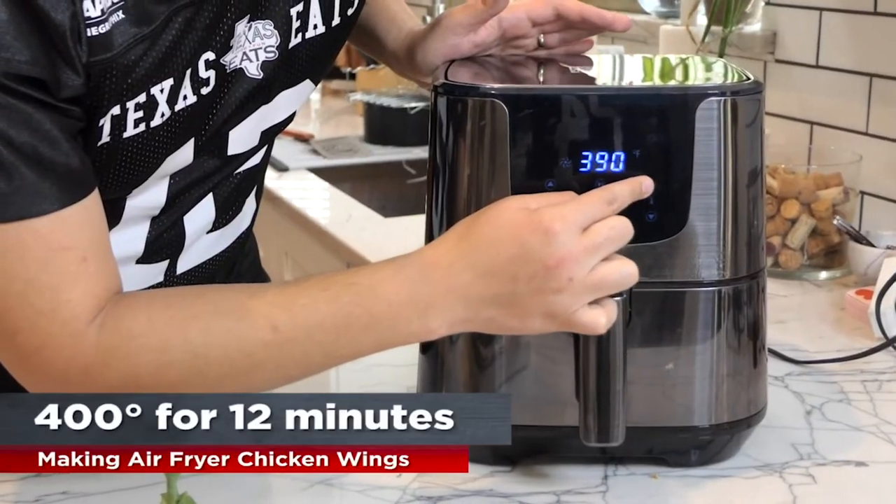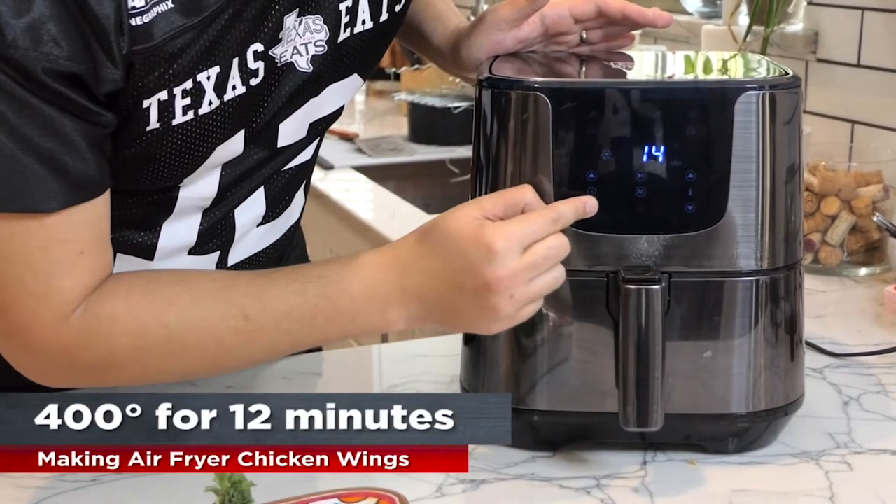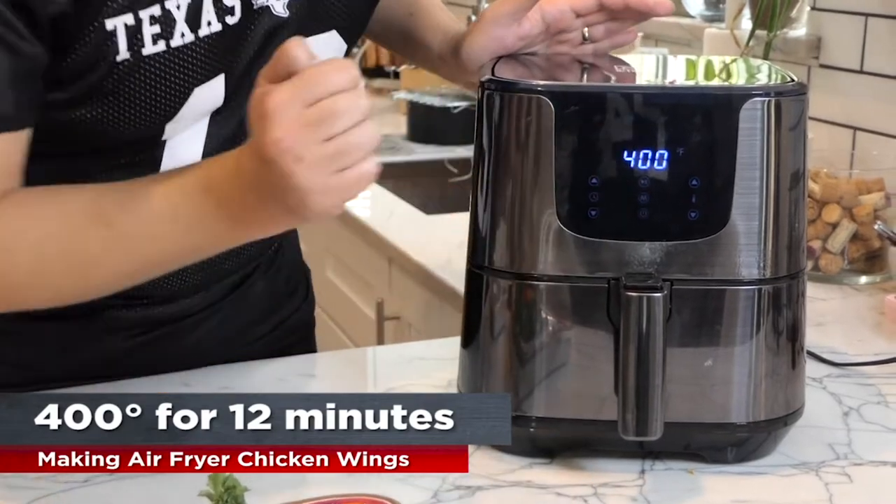Set it to 400 degrees and 12 minutes, and hit play — it's a play/pause button. Making this recipe is so easy. You get your air fryer, open it up, put the oil inside, throw your chicken in, set it, and forget it.